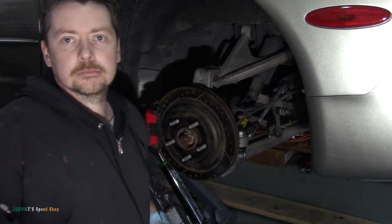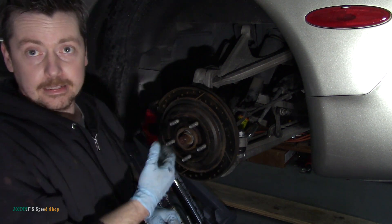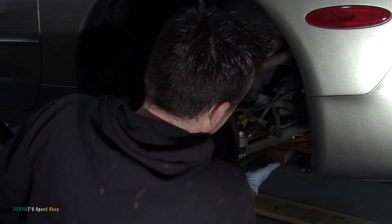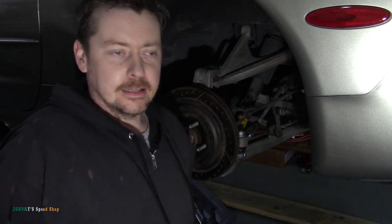That's how you replace a tie rod end on a C5 Corvette — super simple job. Didn't even have to use a pickle fork or anything. That was pretty easy. It's a quick five-minute job. I'm going to do the other side and then we're getting an alignment. I looked up the torque specs — I could feel the comments coming.